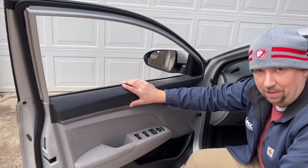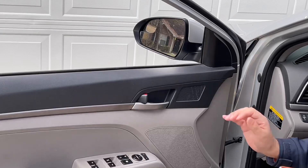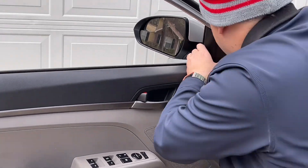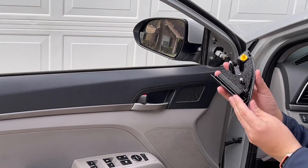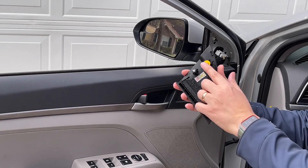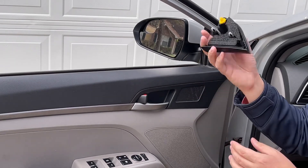Now we're going to pop this panel off. First thing you want to do is this black piece right here — you see it just pops off. There are three tabs right here that go in here. It just pops off, that's it.